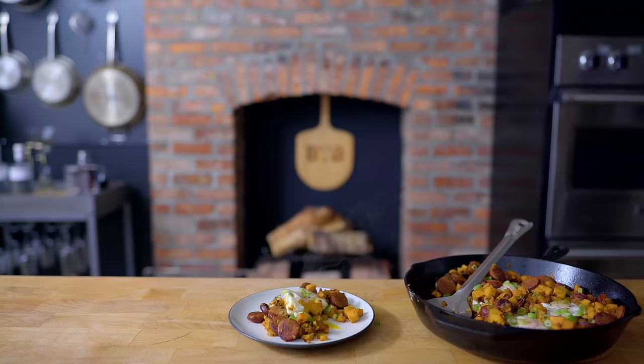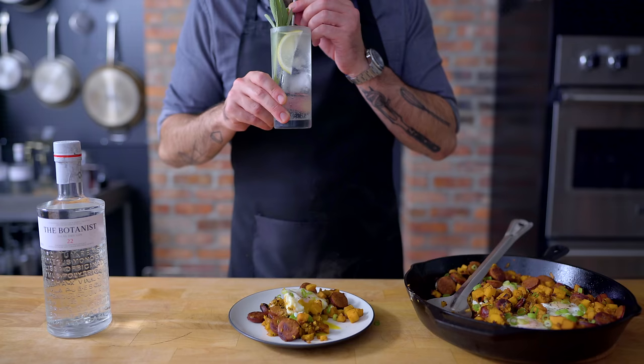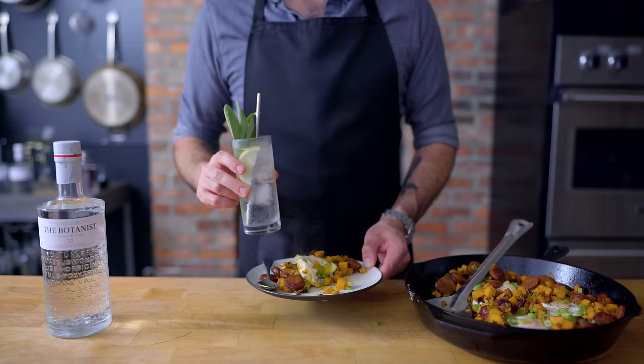Thank you again to The Botanist Gin for sponsoring today's episode. As someone who loves to pair a gin cocktail with a good meal, I really appreciate the uniqueness of The Botanist. The combination of hand-foraged botanicals complement almost any flavor profile, which is why I'll be making a few dishes to pair with The Botanist cocktails over the next few weeks. Order a bottle of The Botanist on Drizzly — the link is in the video description. Cheers.